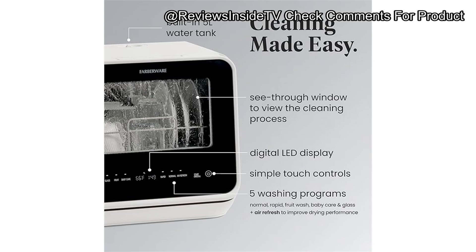Compared to similar products on the market, such as the Black+Decker portable countertop dishwasher, the Farberware is a bit more compact but lacks some additional features like larger capacity or Wi-Fi enabled controls. However, the built-in water tank is a big plus for anyone who needs a no-fuss setup without permanent plumbing. As for value for money, the Farberware portable countertop dishwasher is priced reasonably for what it offers. Its portability, ease of use, and multiple wash cycles make it a solid choice, and it proves especially useful for baby care items and glassware.